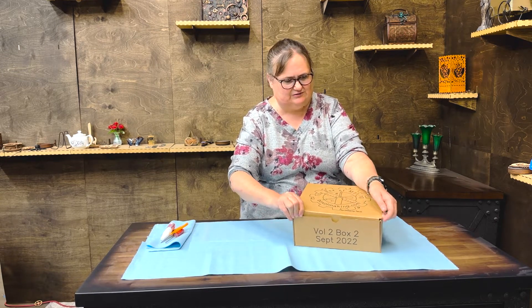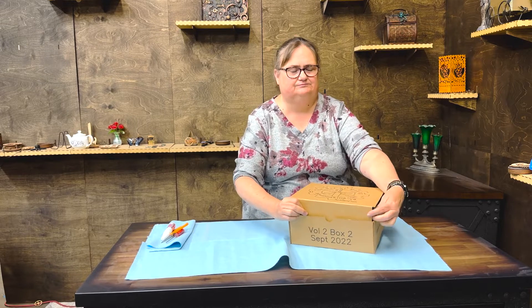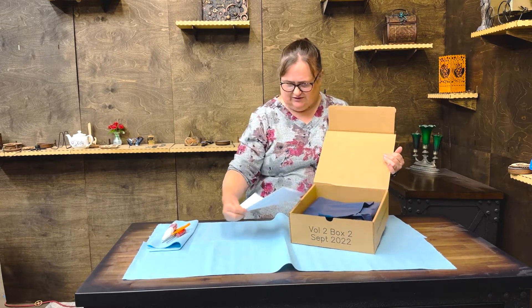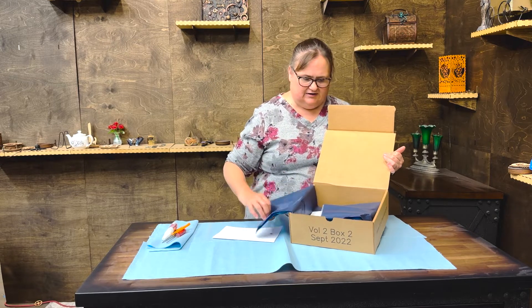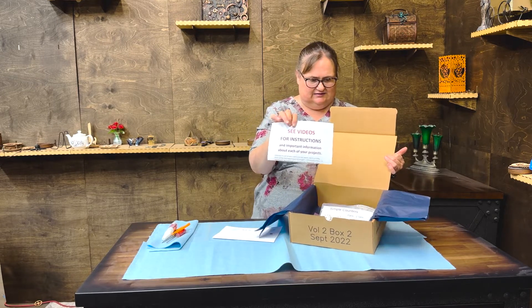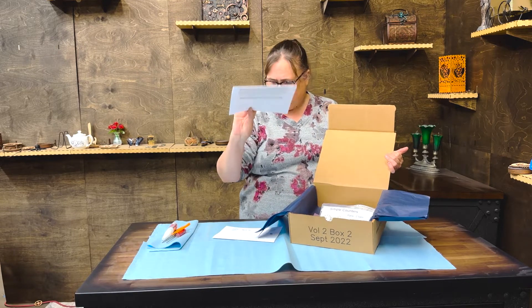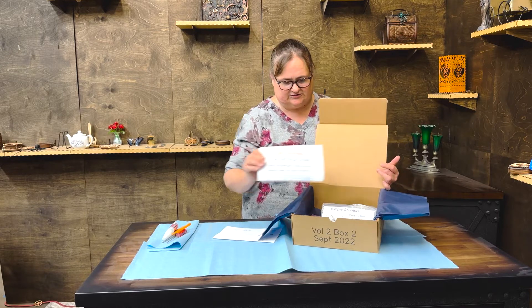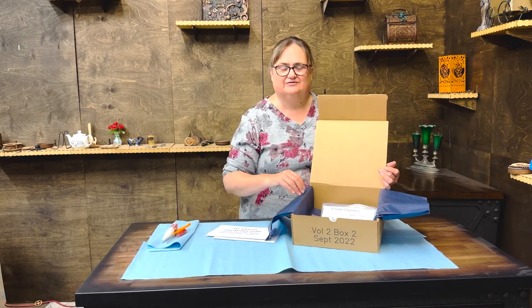We'll start with opening it up for you. As always, there's a thank you letter on top and a card inside with the link to the videos — don't forget that the videos are there along with a quick written description of the projects — and then we get to the good stuff.